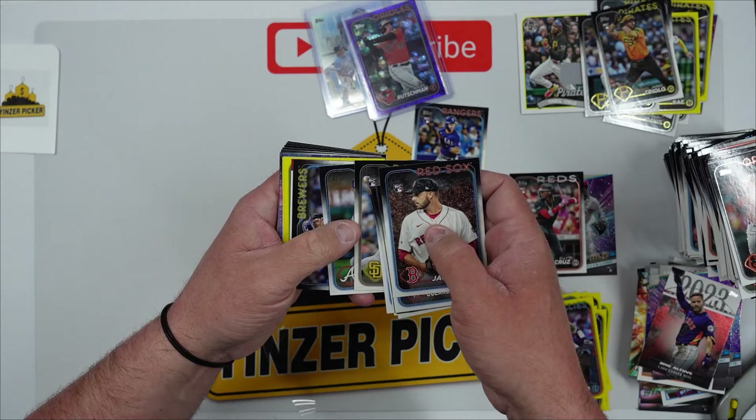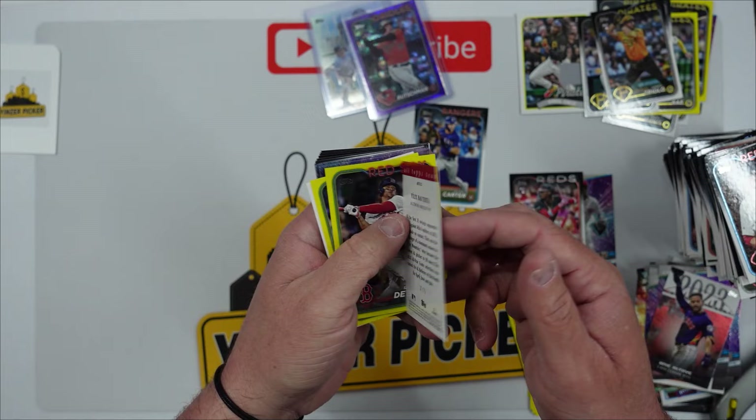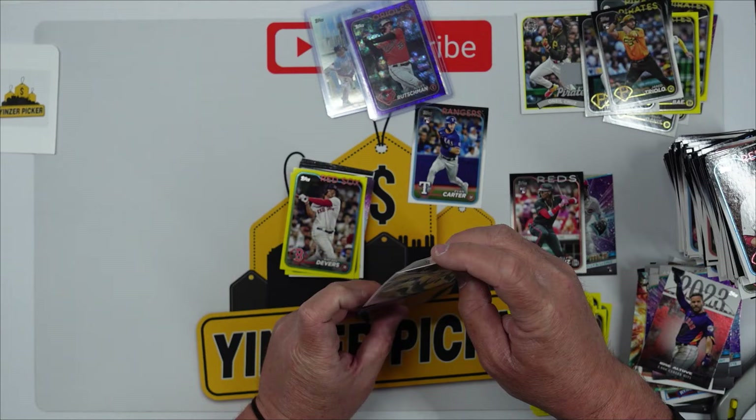Look at this Topps All-Team here — Felix Batista. Is that like a gold or bronze? That is numbered seven out of 75. I have not seen those numbered yet — that is the first time seeing a card like that numbered. It doesn't say gold or bronze but yes, seven out of 75 on that for the Orioles. That's interesting.